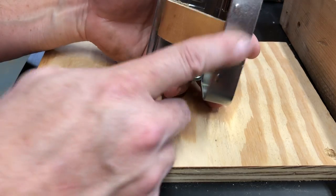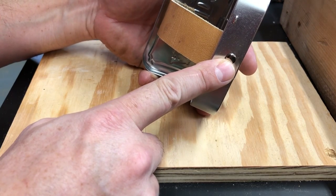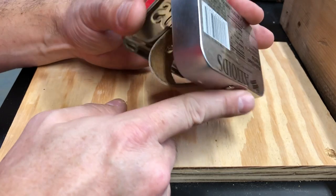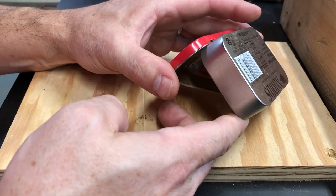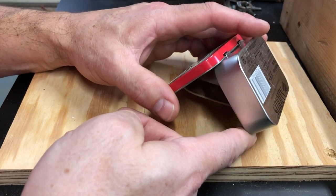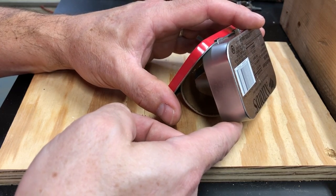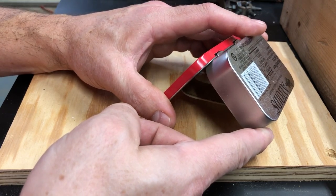Tie a knot on both the outside and the inside. Do the same thing at the other hole — a knot on the inside and the outside — and shoot for about a 90-degree angle. Whatever angle you end up with is not a big deal. If it's a little tighter, that'll be fine. If it's a little wider, that'll also be fine.